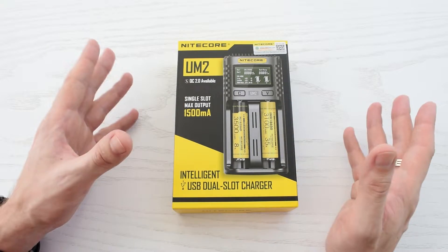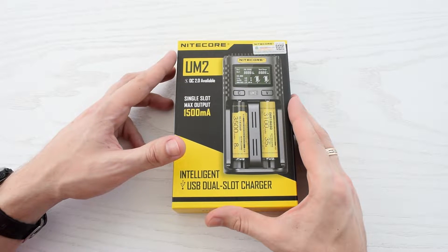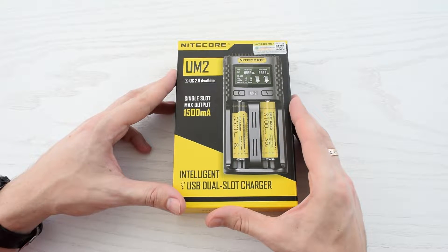Hi everybody! In this video I want to show you the best universal USB battery charger on the market. This is the Nitecore UM2 dual-slot USB charger.